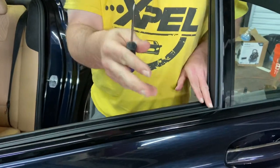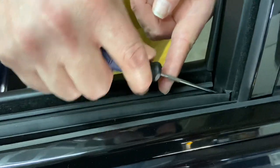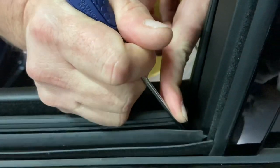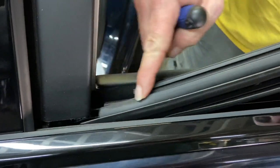Now the next thing you're going to do is get right here. You're going to take your 90 degree tool, slide it just under the seal right here, and you're going to lift up. And that's literally all there is to it. So if you look over here, now that I've lifted up, I'm just going to pull it to my left and pull it right out. And this one's literally that simple.